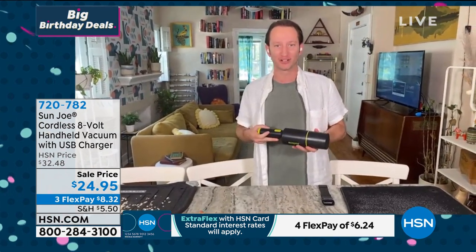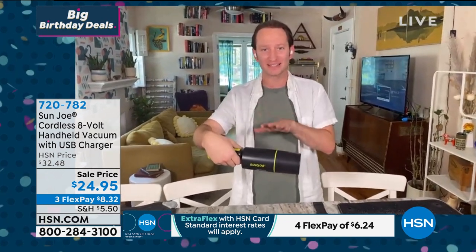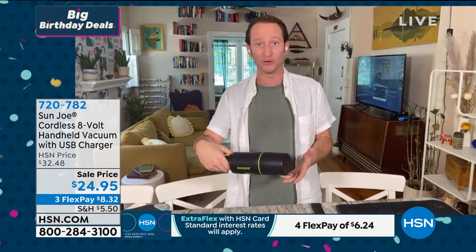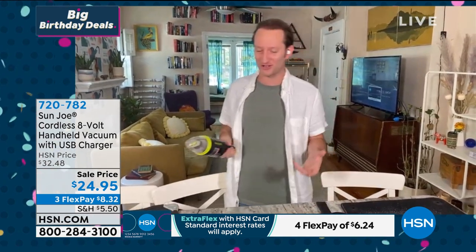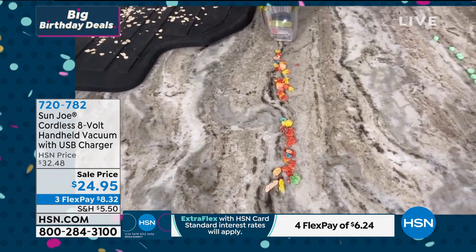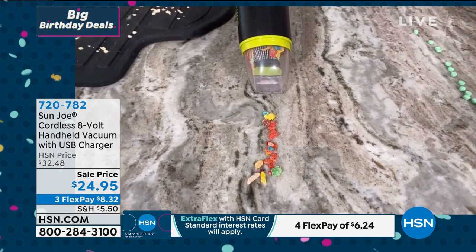It's one of the most compact little handheld vacuums I've seen. It's really ergonomic, weighs less than a pound and a half. You're going to get about 15 minutes of non-stop use. It's an 8-volt vacuum so you're going to have a lot of power. You can see all the power — it's going to start sucking everything up before you even get close to it.